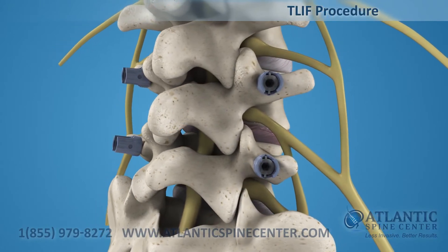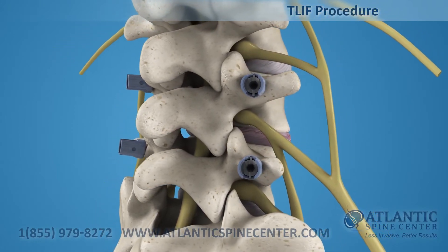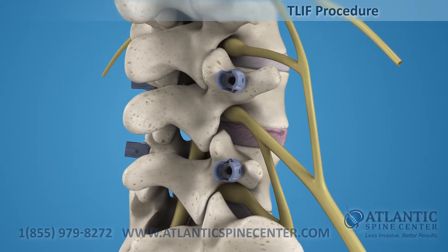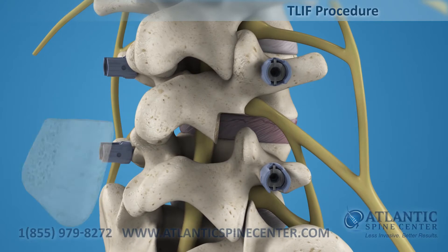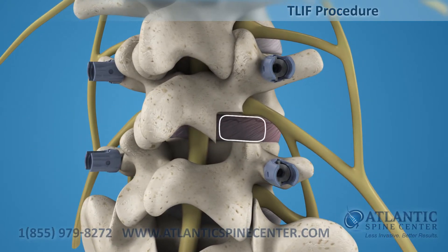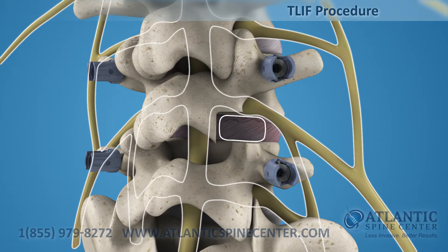Initial supplemental posterior fixation is used to considerably enhance the stability of the motion segment. The traditional TLIF approach requires that the facet joint be removed to access the spine. This allows the implant to be delivered without manipulating the spinal cord.